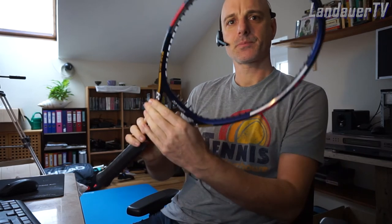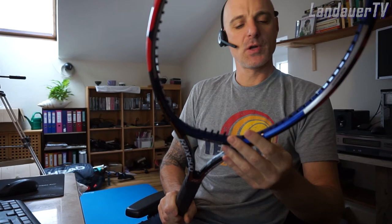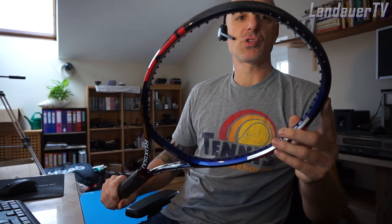My back is still not 100% so I'm not feeling competitive right now to go out on court. I have purchased a new racket for the series — this is the Yonex RDX 500. It's the 98 square inch size, pretty much the mid-plus 98 square inch racket that David Nalbandian used on the tour.